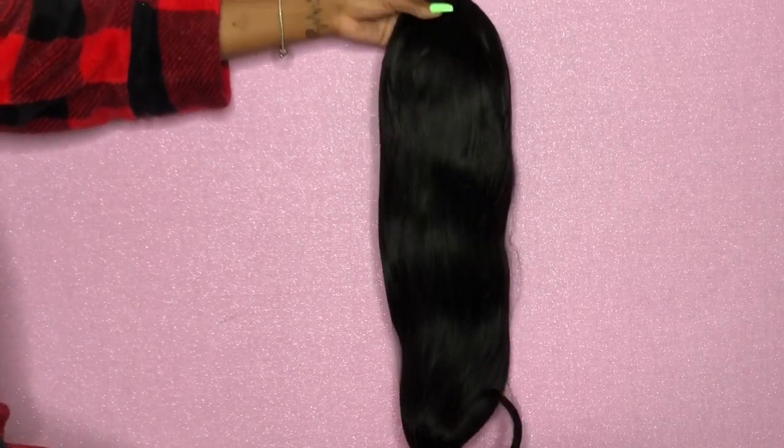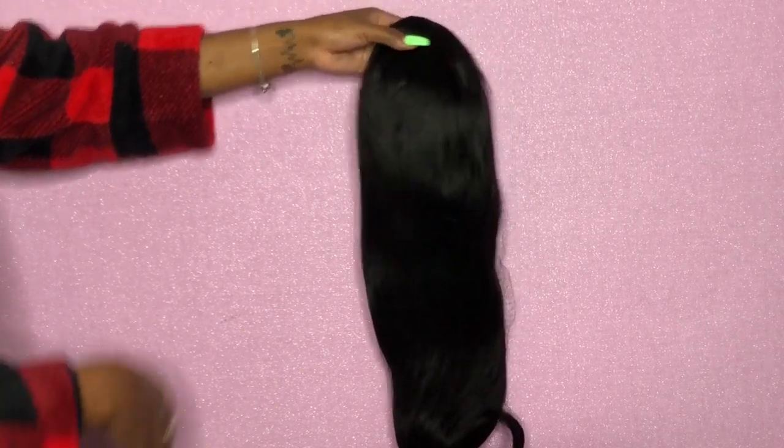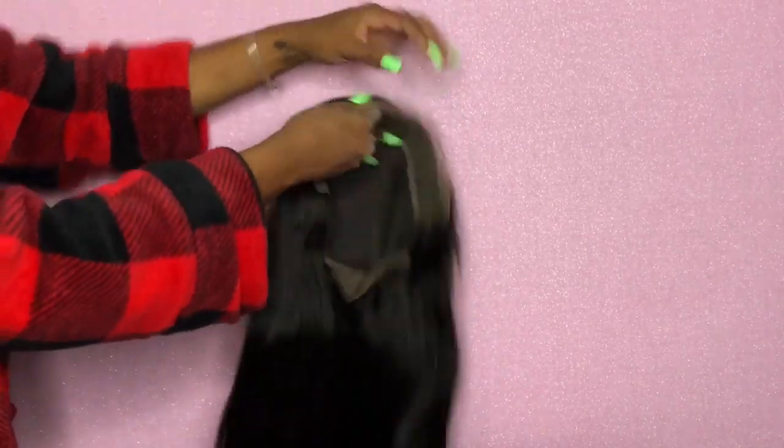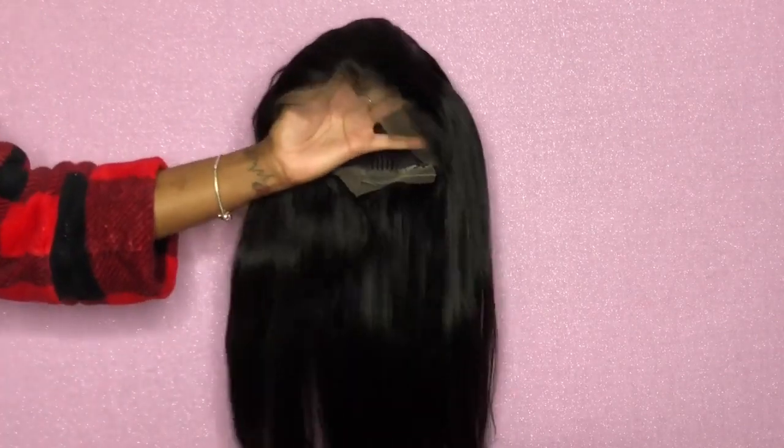It's 22 inches and it is true to length — it's very long, which I really like. Some units come in claiming to be 22 inches but look like 18 inches. Not this wig. As you can see, I can run my fingers right through it. Here is the lace — it's a nice brown color — and here's a close-up of the wig and the hairline.